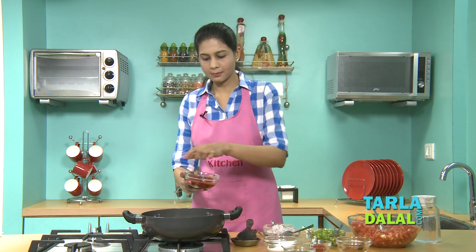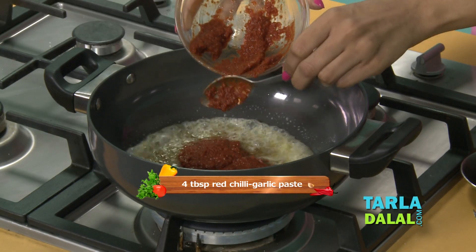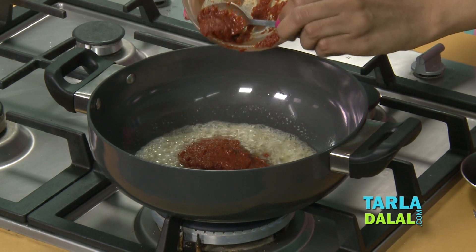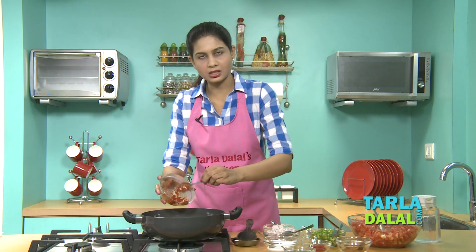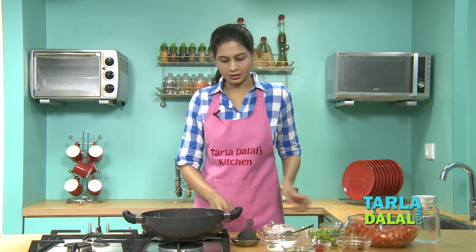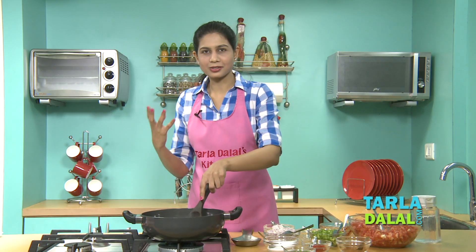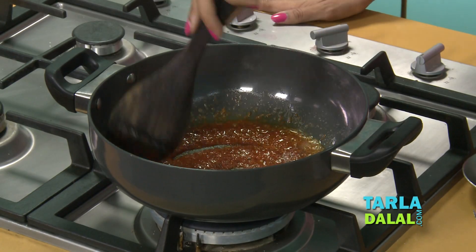Now we'll add the chilli garlic paste. This is readily available in the market, or you can also make it. To make it, soak red Kashmiri chillies in hot water for 30 minutes, then blend in a mixer with garlic cloves to a smooth paste. This gives the colour — the red colour that you get outside comes from the chilli garlic paste.